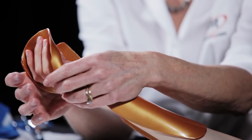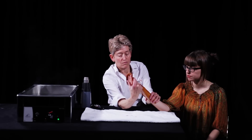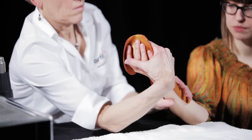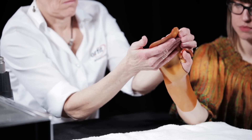Smooth the material down the forearm, stretching it slightly to help it conform. Do not pinch tightly in any one spot to avoid fingerprints and pressure points. Flip the patient's hand into pronation to check the alignment on the dorsal side.